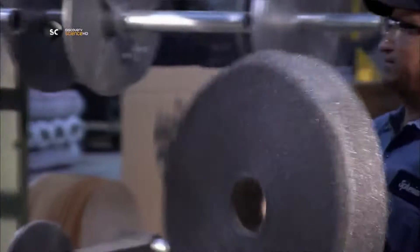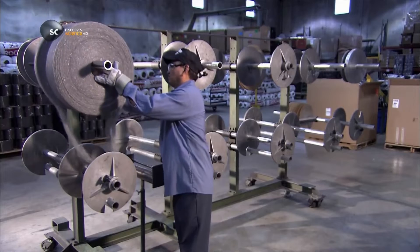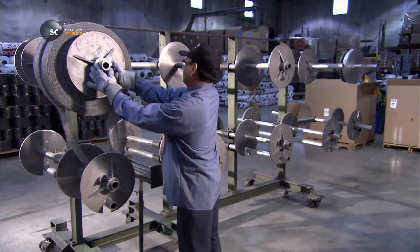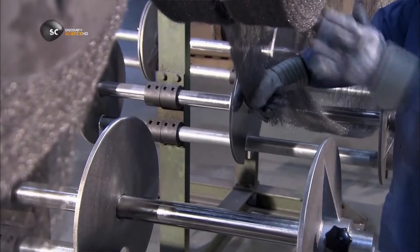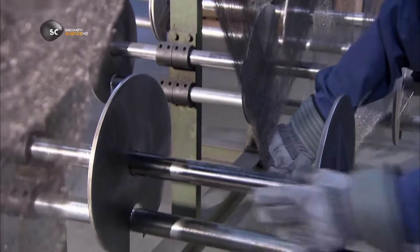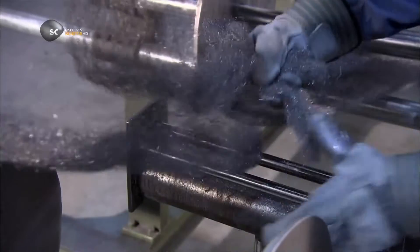Next, they align several of the rolls of steel wool on racks and secure them in place. They pull fibres from each roll and bunch them together, then thread the bunched-up ends through a series of bobbins.